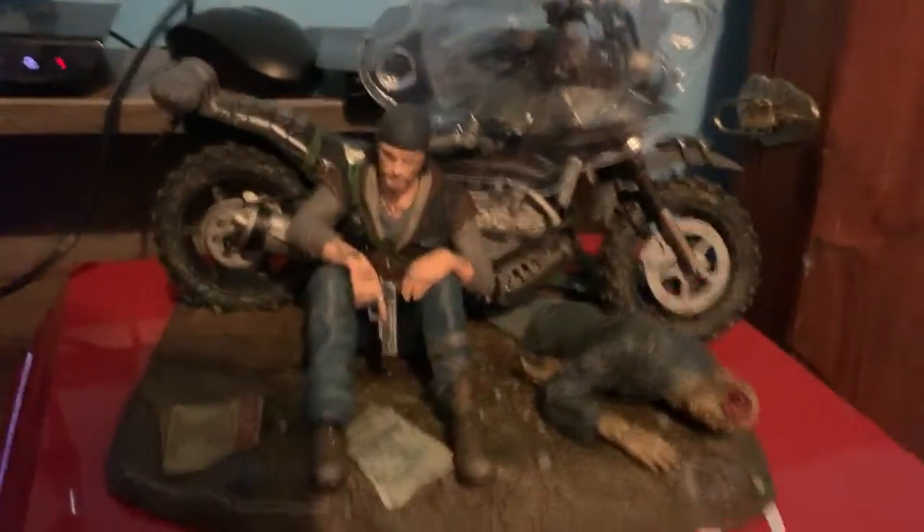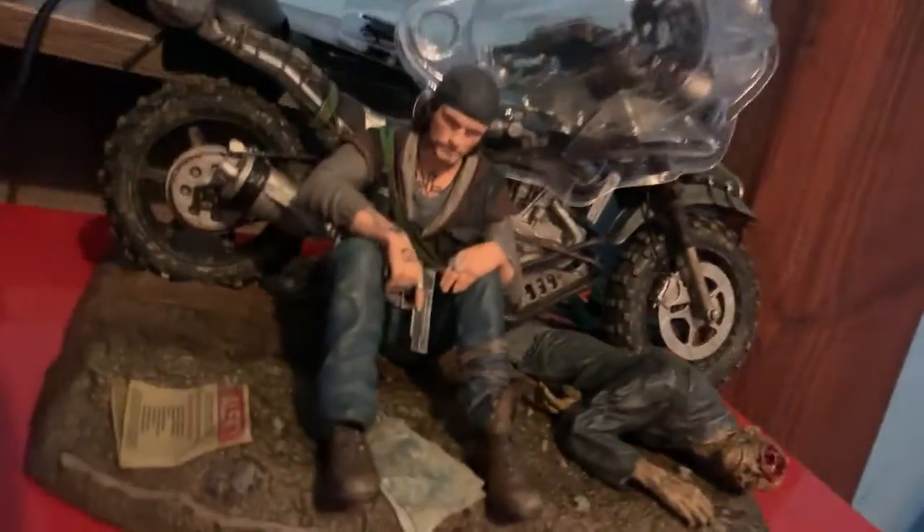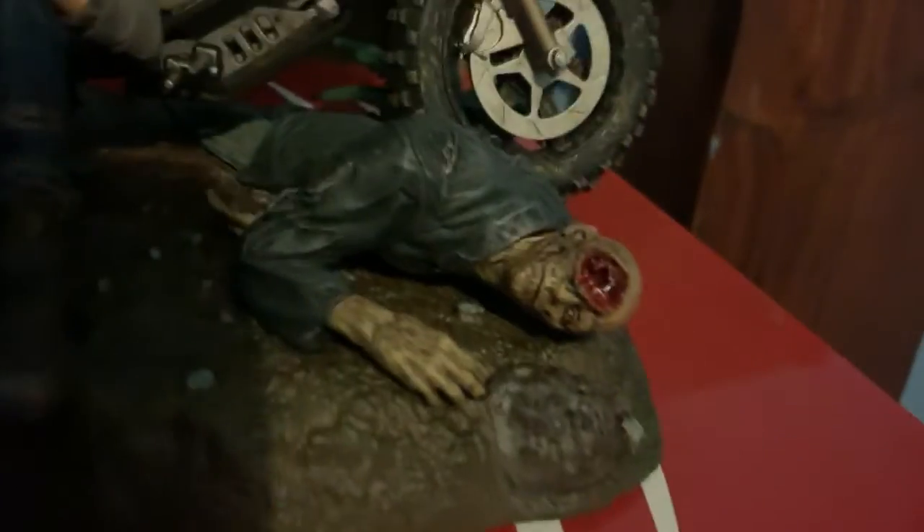Now look at this — what a very good, absolutely awesome design. Even got like a little newspaper that they did in there, and there's Deacon on this motorbike. They're really, really good with these zombies — look at them running over the top of it.